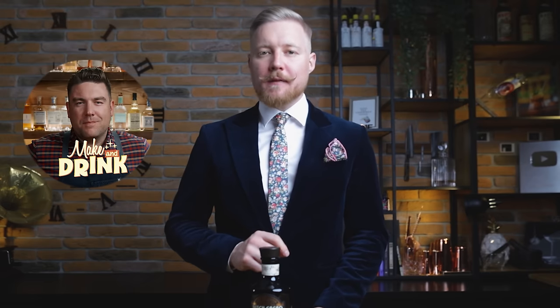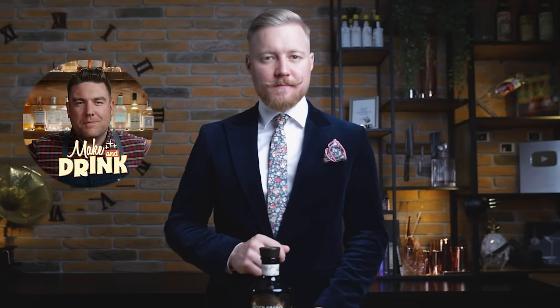I'll first show you the instant version using a blender. You can see a similar recipe used by Derek over on the Make & Drink channel — I'll post the link in the description. I'll follow that with a cocktail time staple, a sous-vide version.